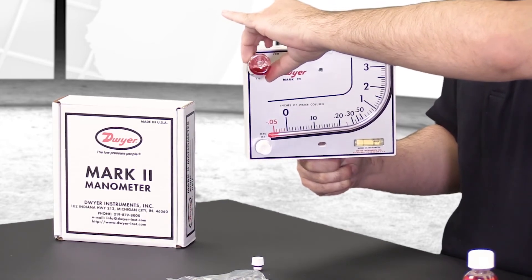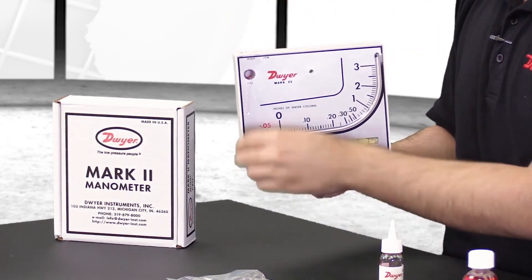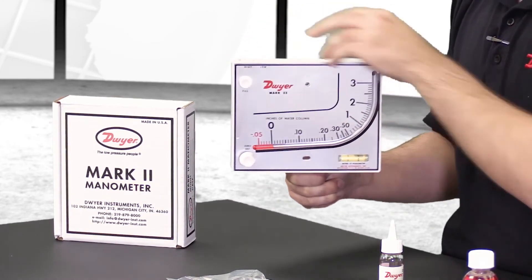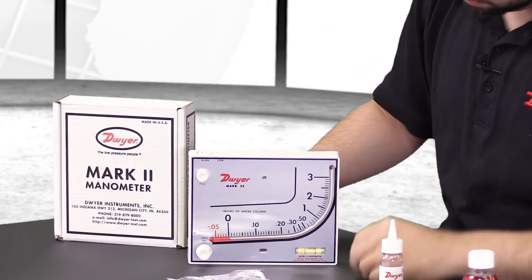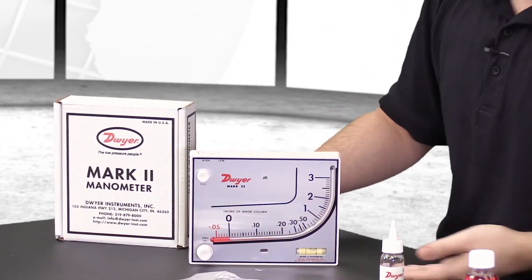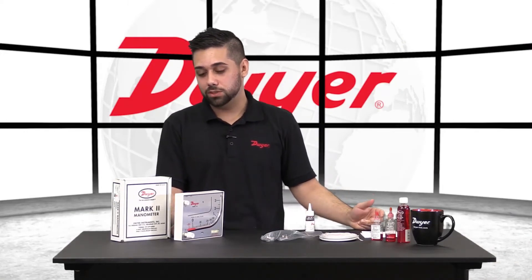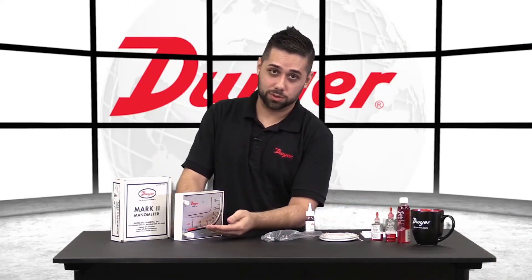Once you start to see liquid in your gauge, you'll re-level the unit and adjust your screw so that the fluid returns to zero. If there is too much fluid in your gauge, you can take a pipe cleaner to enter the fill port and absorb some of the liquid.